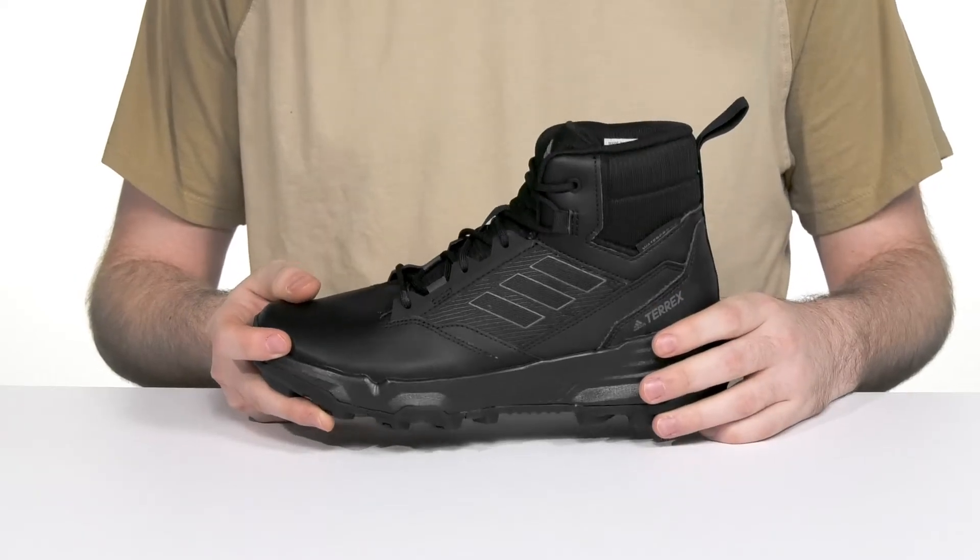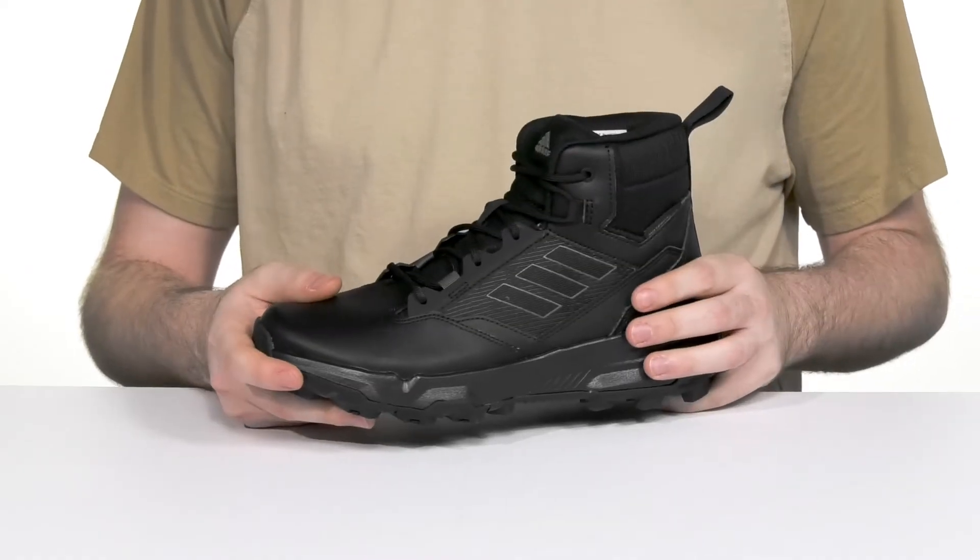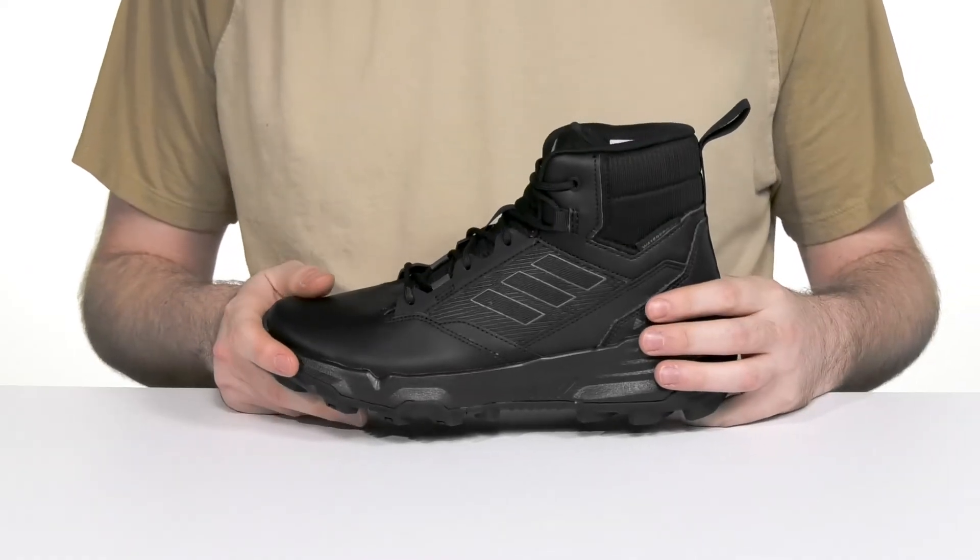It is rain ready with a gusseted tongue keeping it water resistant, making sure none of that debris can get in as you're splashing through puddles.